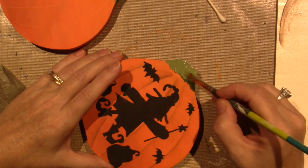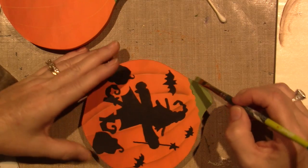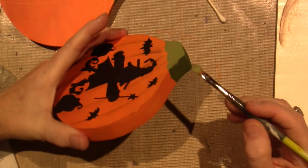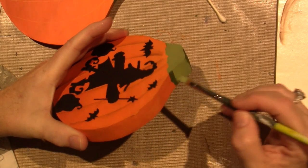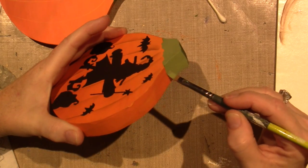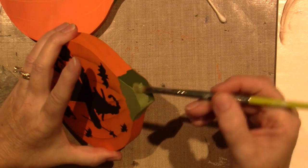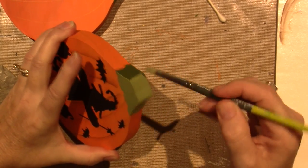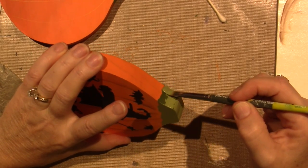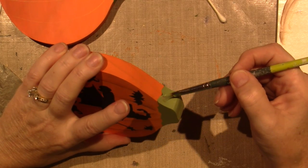I'm pretty sure Lori Spells paints wet on wet, and if you're used to painting wet on wet then do that. But I learned to paint dry and use floats for shading and highlighting — that's what I'm used to and that's how I accomplish the look I want. So I'll show you how I do it, but if you have a different style you can accomplish it your way too.